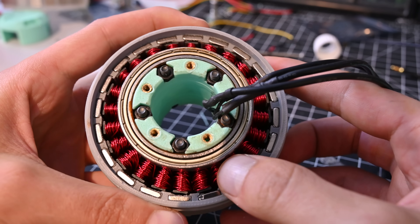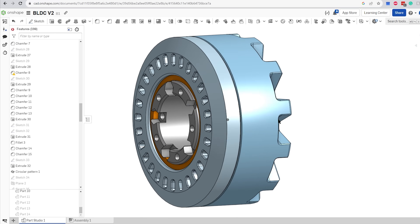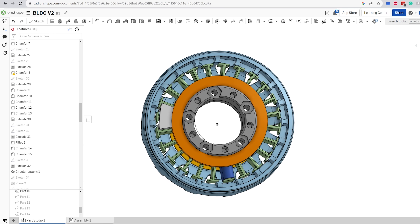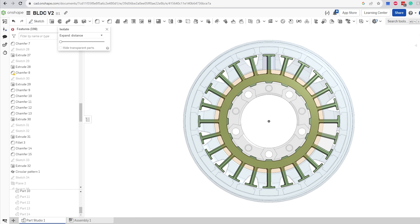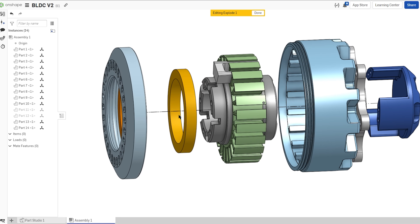So this is my first time ever designing a motor from scratch, so I decided to just jump right in. I opened up Onshape and started modeling. The design I settled on has 20 poles and 24 slots. Pretty much every part of this motor was designed to be 3D printed. With the design done, all I have to do now is wait.